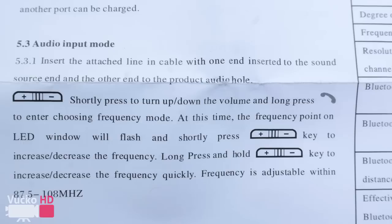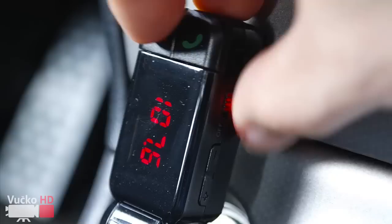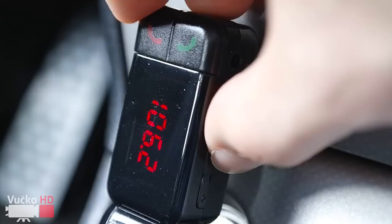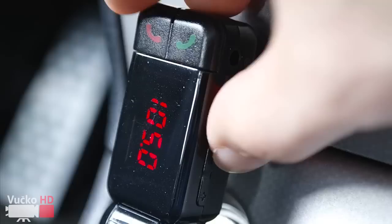If you want to change the frequency — I'm not sure if we have the same device, but from the instructions — you press one of the volume buttons and then do a long press on the call/cancel button. The frequency number on the LCD display will indicate you can then change the frequency using the volume buttons.